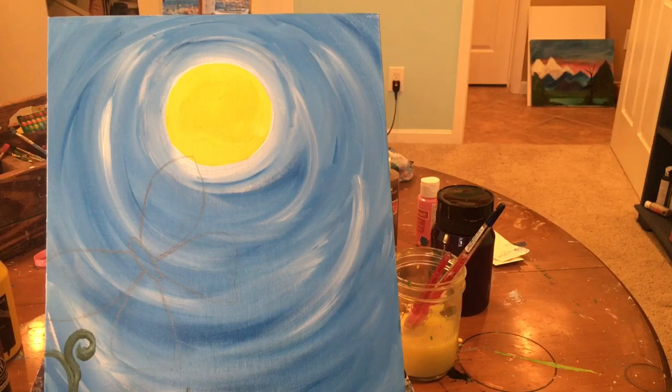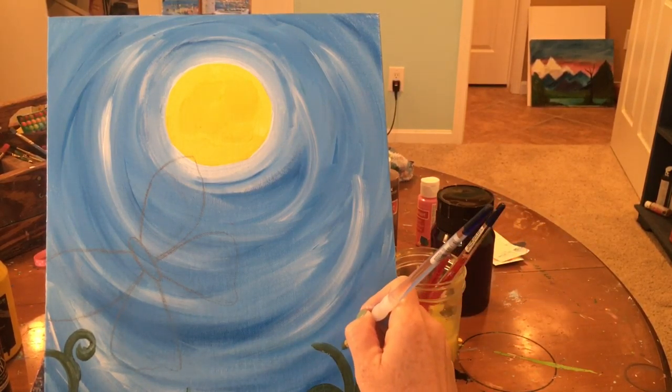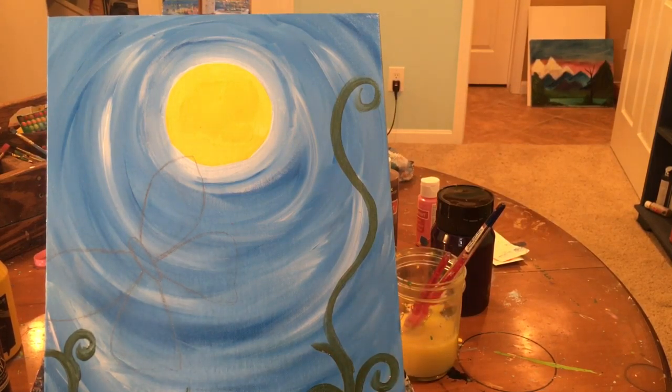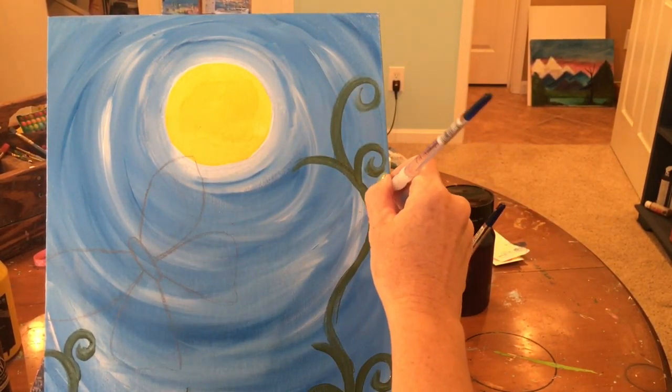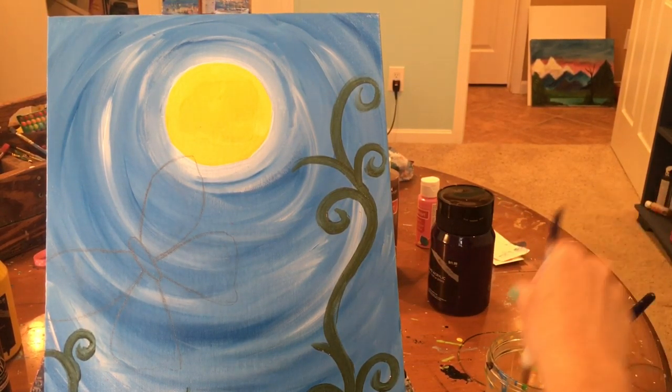Let's add some more — another flower curling up here with the flower at the end of the stem, and another flower on a separate stem. Go ahead and rinse the green off your brush.